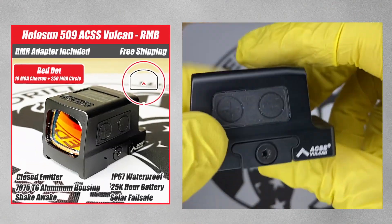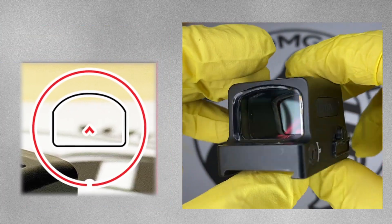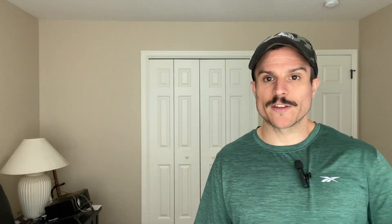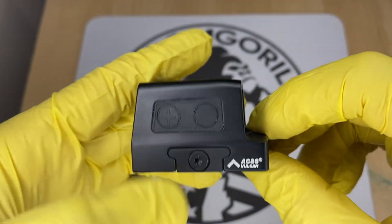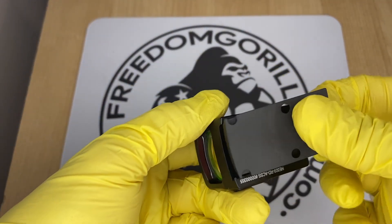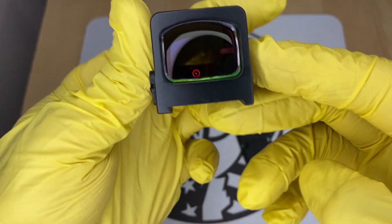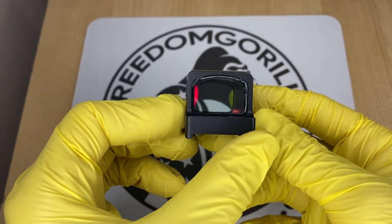The next optic is the Holosun 509 ACSS Vulcan. This is an enclosed emitter optic with the 10 MOA chevron and the 250 MOA outer ring to help you find the dot. The 509 ACSS Vulcan is made out of 7075 aluminum — not titanium like the 509T — and is a little bit longer but still fits on the same footprint. It has a similar clamping mechanism to the 509T, so it will also have a higher deck height.